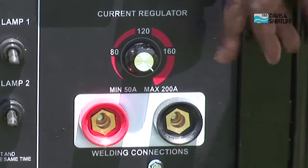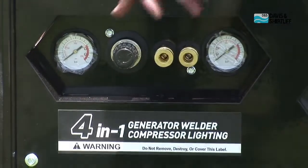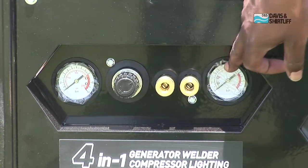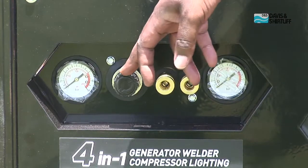We also have the welding adjuster and welding socket outlet. Two compressed air outlets, and then we've got a pressure gauge — one on the inlet, one on the delivery line — and we've got the compressed air regulator.